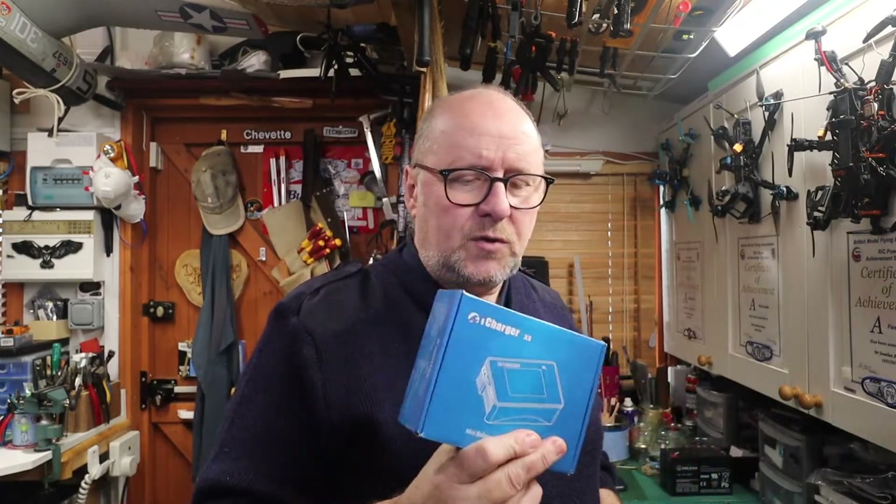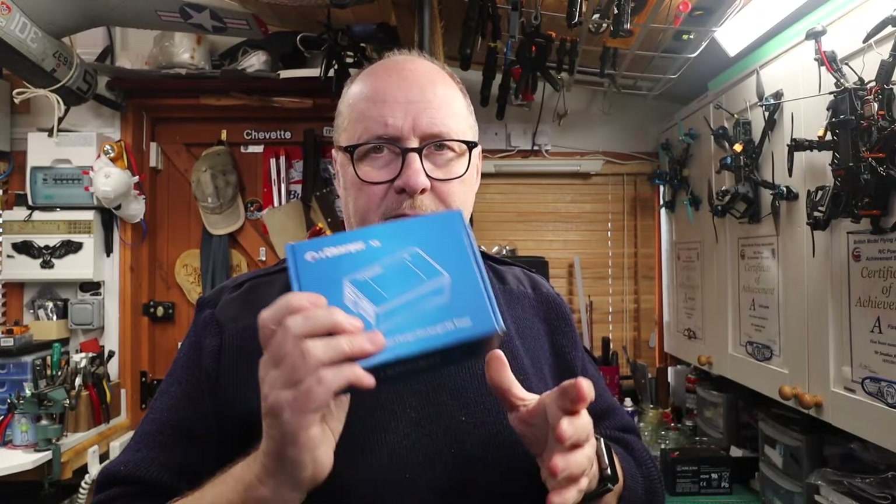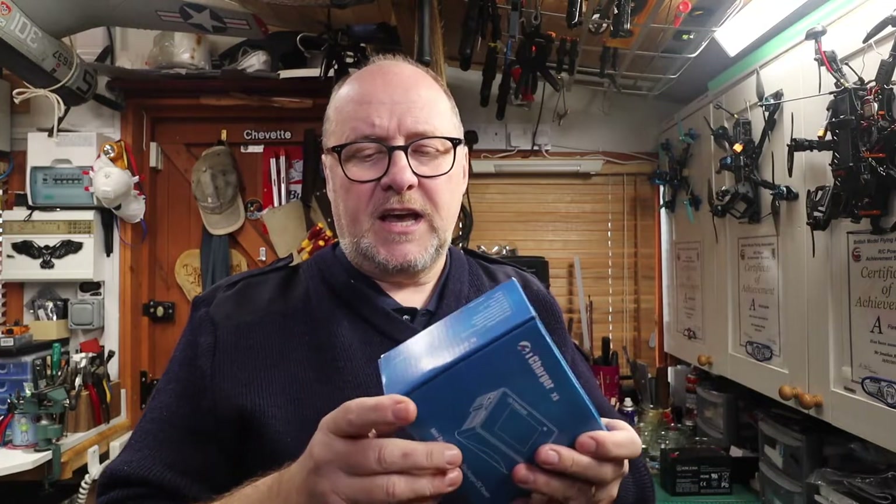I was quite excited when I saw that the new iCharger on the market - there is an X6, but this is the X8. The reason it's the X8 is because it's an 8-cell charger. I've set it up and tested it and I'll show you some of the features, because it is a quality charger and it's got a good reputation for being accurate.